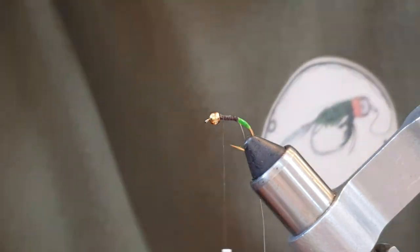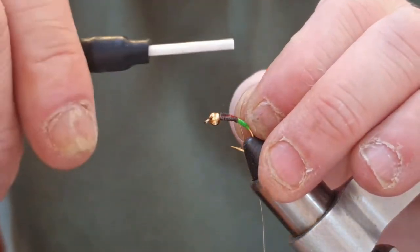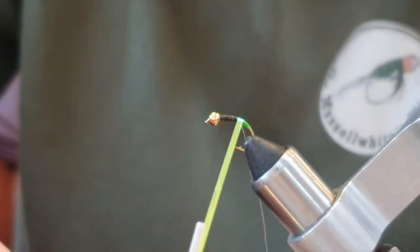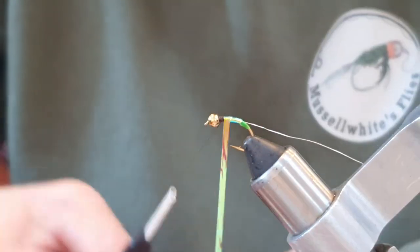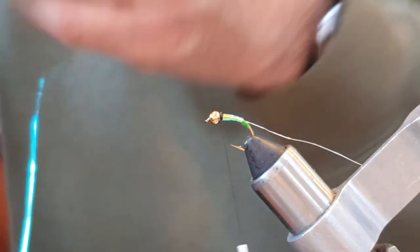Now I'm going to come in with a uni mylar — this is opal mirage tinsel in large. You could use medium of course, but I'm going to coat this shank, so the large size just helps me do that quicker. We come down all the way to the green floss, take the thread back up, and then with a nice straight turn at the back, keeping the wire out of the way, come around with the tinsel and coat the shank. Catch that off — normally come around two or three times — then pull it back, catch it, come in with your scissors, and nick it and tear it. I find it breaks off a little bit easier that way and gives you a neater cut.